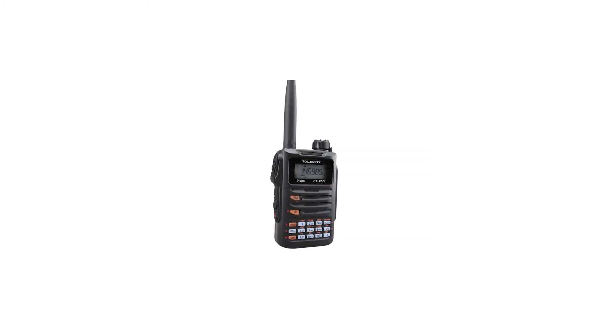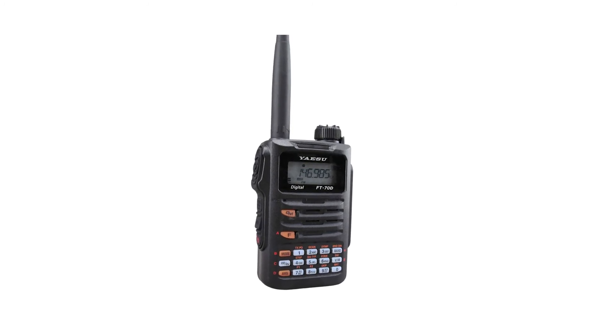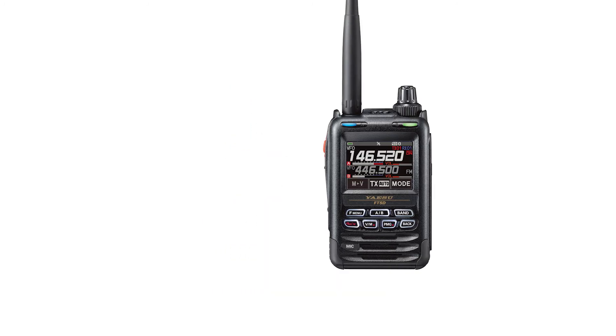Overall, I'd say the FT-70DR is a very capable radio, though it doesn't quite perform as well in a few categories. If you can afford a higher budget, it is better to go with the Fusion Series radios like the FT-3DR and FT-5DR.